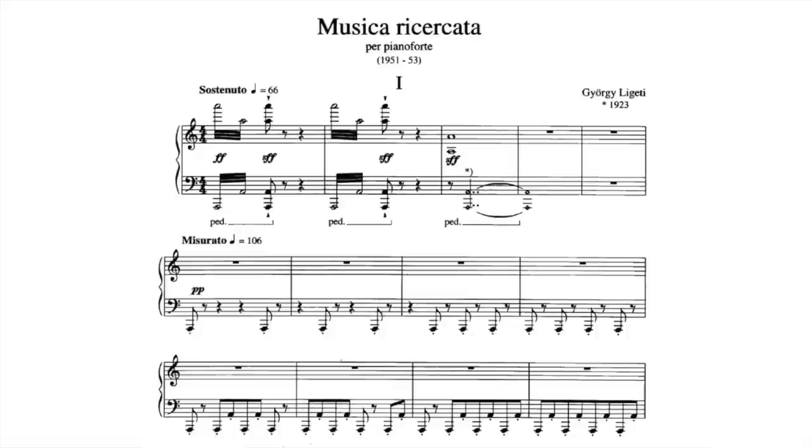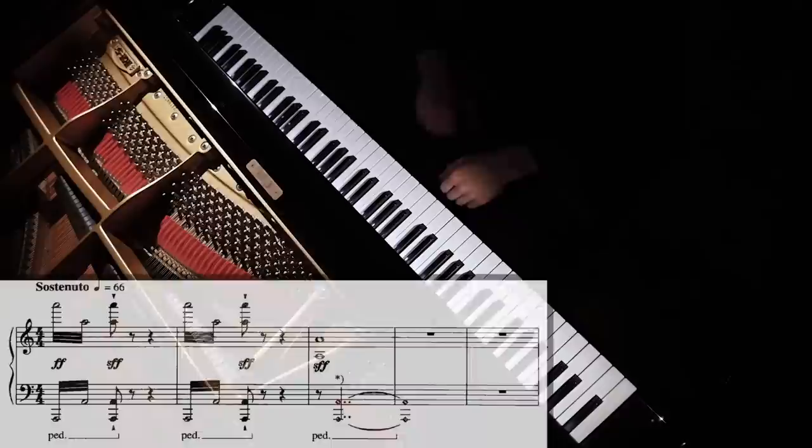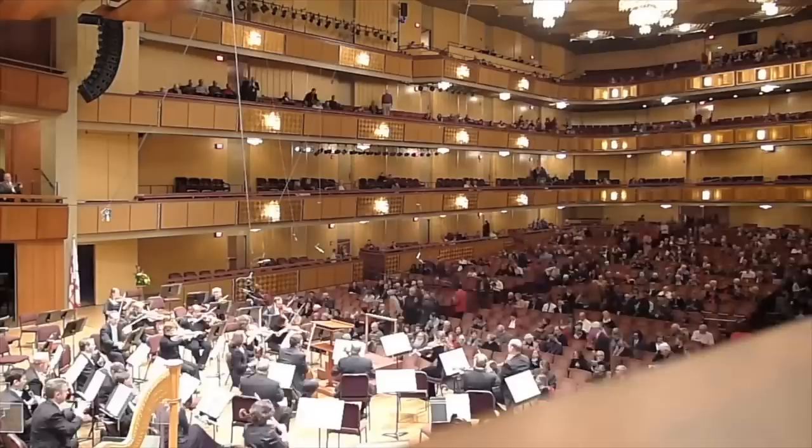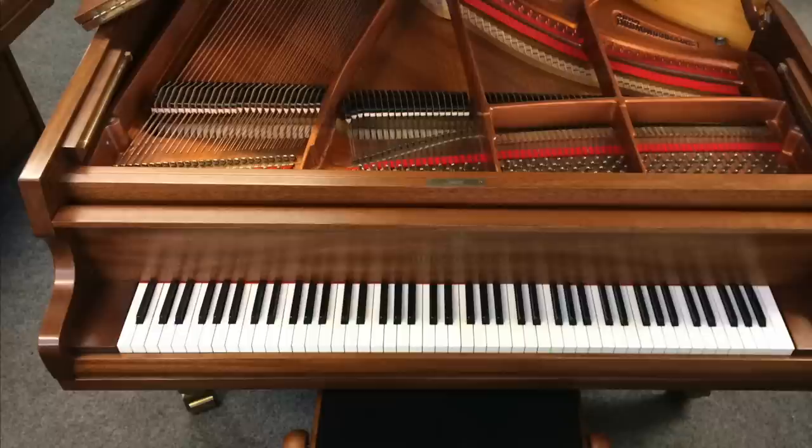And of all the notes to choose from, A is a pretty apt choice. After all, this is the first piece of a set, and A is the first letter of the alphabet, is the first note that you typically hear at a concert, and it's also the first note on a modern grand piano.